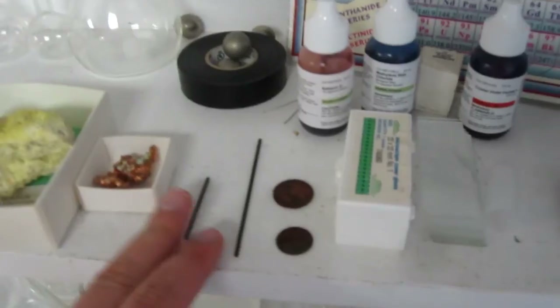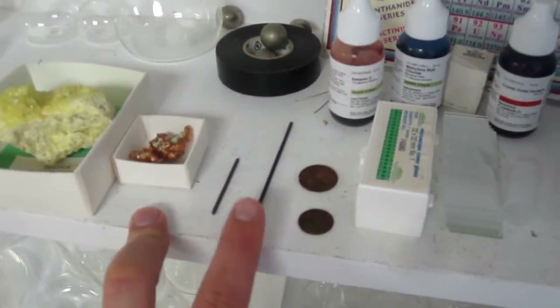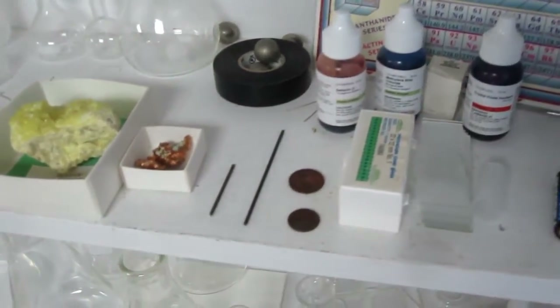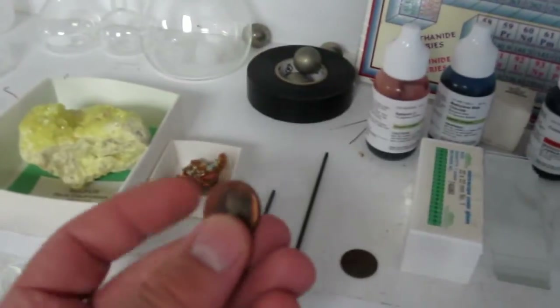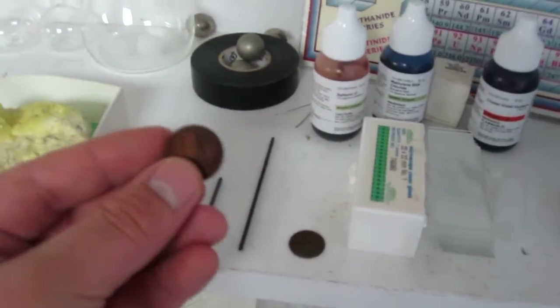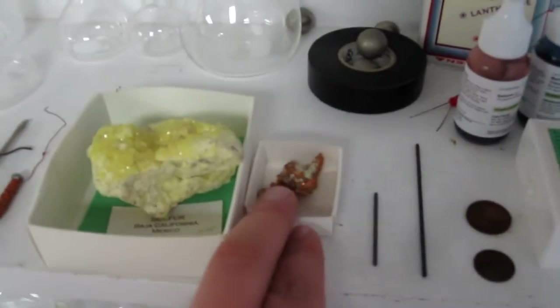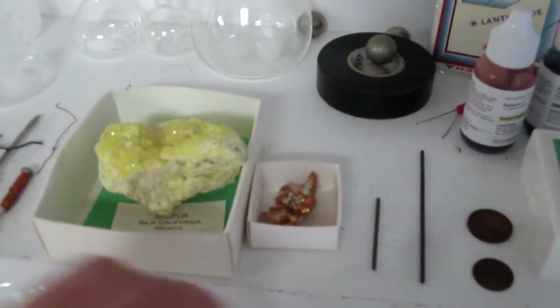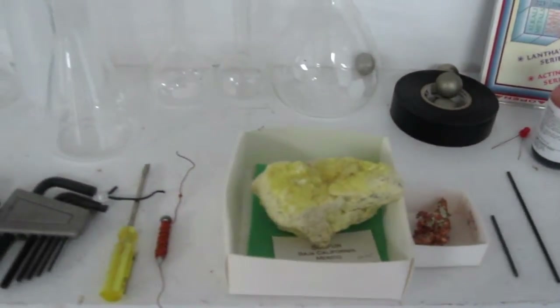Here are two graphite rods I took out of a pencil. I'm very proud of this because it took a long time to actually get the graphite rod out without the pencil breaking. You can use those for neat experiments with copper in solution — for example, copper plating zinc coins. Here are some random things I got at a mineral store: some copper ore and a piece of sulfur, which is neat to break chunks off and burn because it burns bright blue.